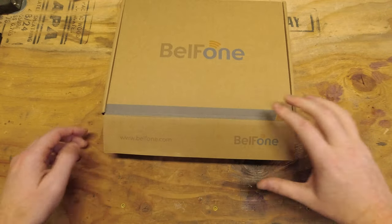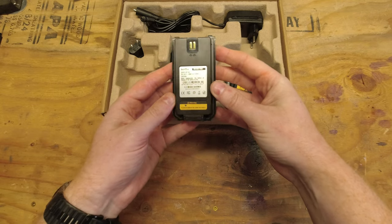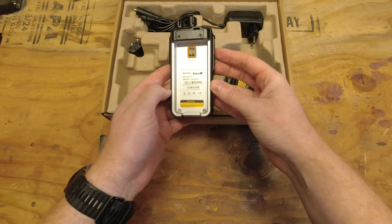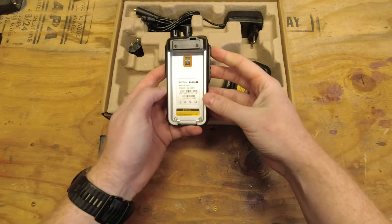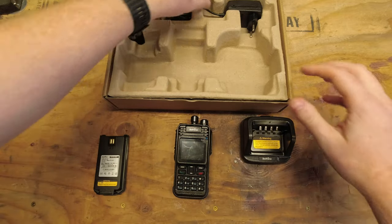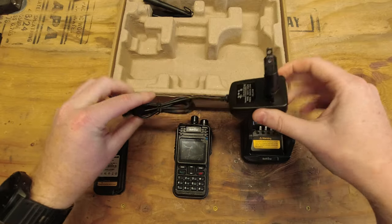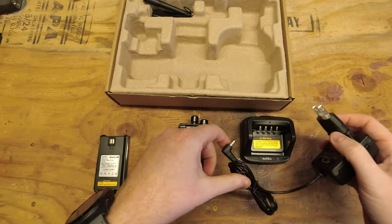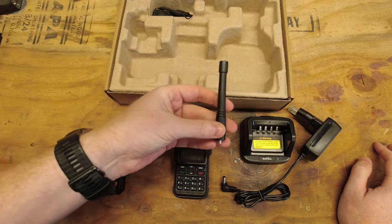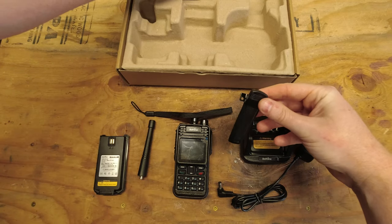I've de-plasticized everything in the box for a smoother and quicker unboxing. First, we have our battery, which is a 2,000 milliamp hour battery pack. We have the BF-TD 511 DMR radio itself, which is in a UHF 400 to 480 megahertz frequency range. We have our cradle charger, our AC charging cord — this happens to be a European style plug so I purchased an adapter. We have a UHF antenna, a hand strap, and finally our belt clip.